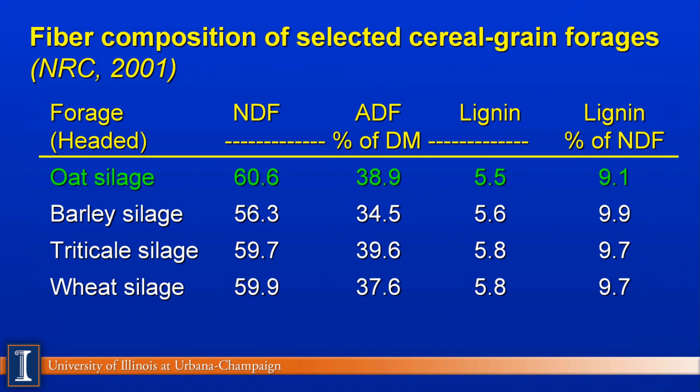This data from NRC 2001 looks at fiber comparisons of different types of cereal grains — oat, barley, triticale, and wheat. Bottom line, they're very similar. So the real driving factor is going to be growing conditions and the yield you're going to get; the composition does not change all that much.